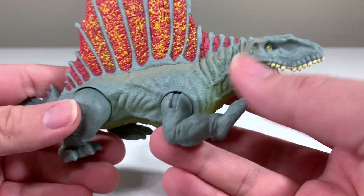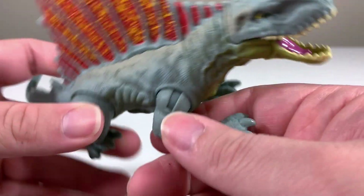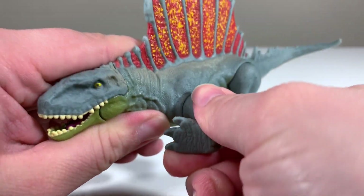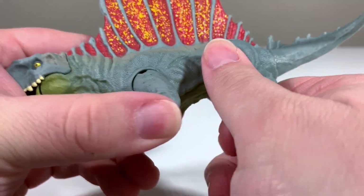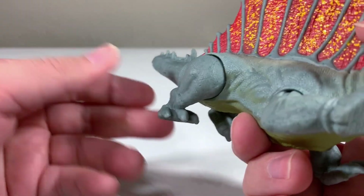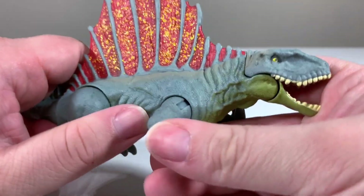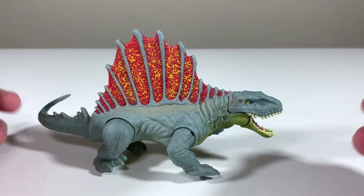As far as articulation goes, we can move each of the limbs. The front ones are on ball joints, so you can move them out and rotate them. The back legs actually just swivel — they don't seem to come out much, just swivels. I don't think you really need a lot of movement with the Dimetrodon, but it is pretty cool that you have some posability with the creature.